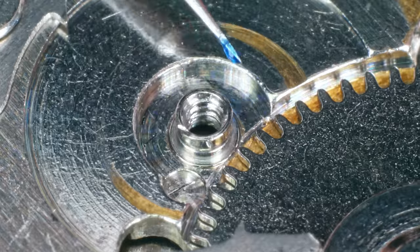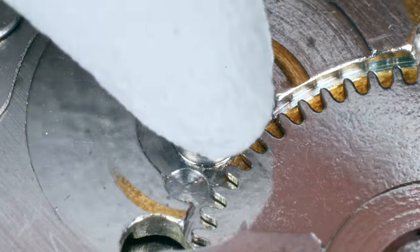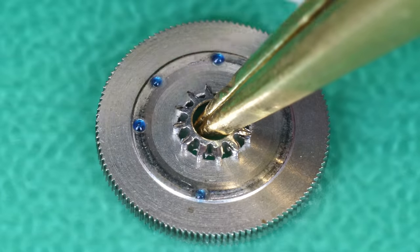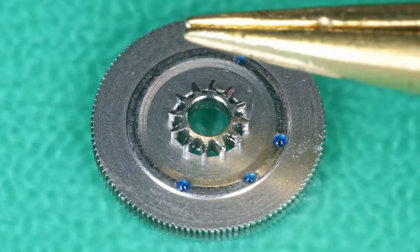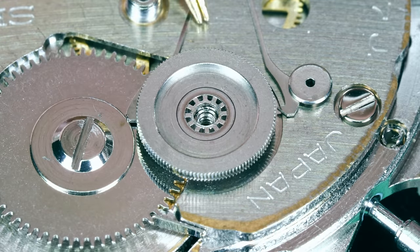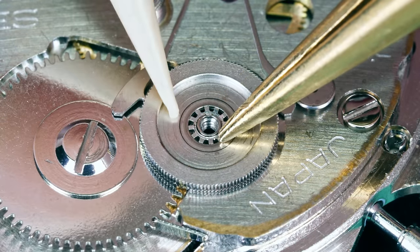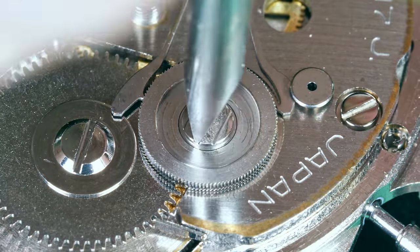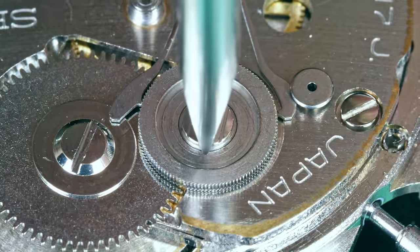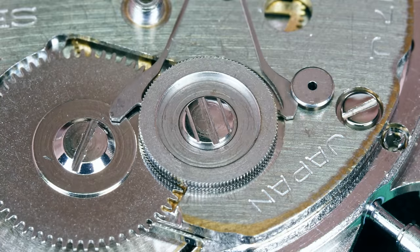Now I'm going to put the second reduction wheel in place — I'm using Moebius 9501 here. It does need some grease on the underside. See that pinion? That's what makes contact with the ratchet wheel — when this wheel turns, the ratchet wheel also turns. It's a little bit fiddly. Three slots on a screw means it's reverse threaded. A little test before I tighten it — that looks good — so let's make sure it stays in place and tighten it fully. Now we need to put some grease on the side of the reduction wheel using Moebius 9501 — I put a little bit on, turn it, little bit on, turn it, going round the wheel.